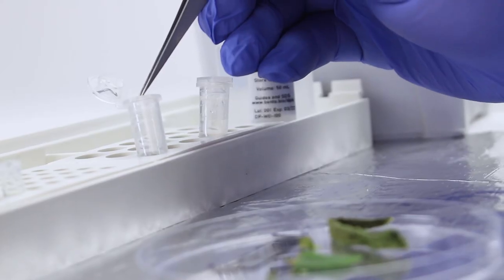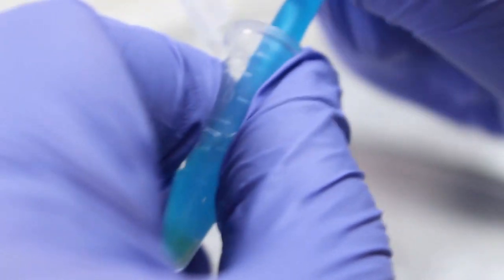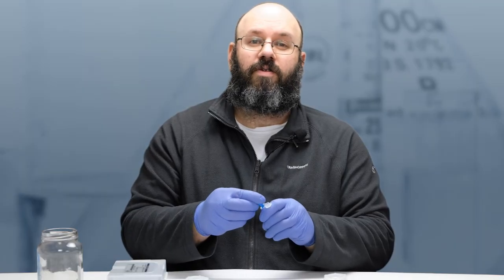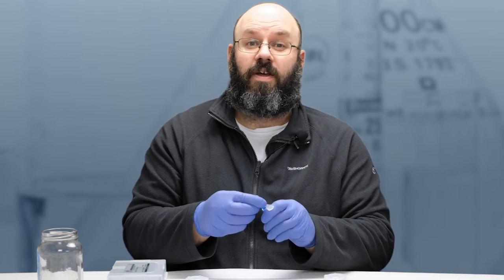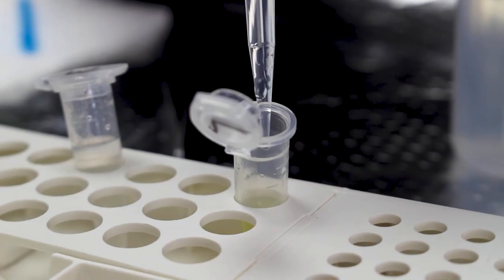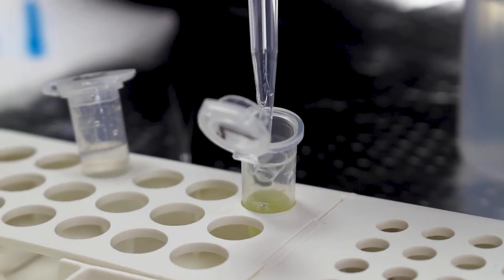First, I'll add the sample to the extraction buffer and grind the sample using a plastic pestle. Depending on your sample, around 10 seconds should be enough to release the DNA. Once the sample is ground, I will add more extraction buffer to dilute the sample to 500 microlitres.